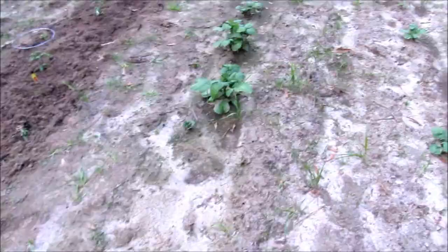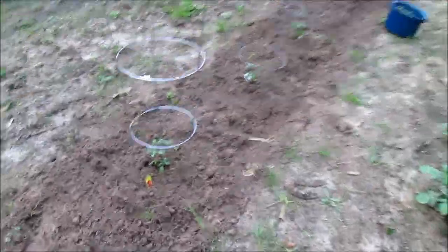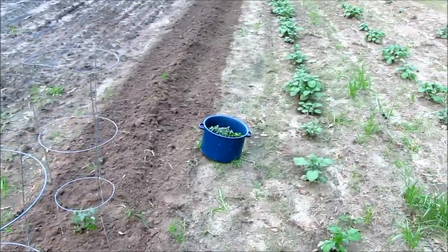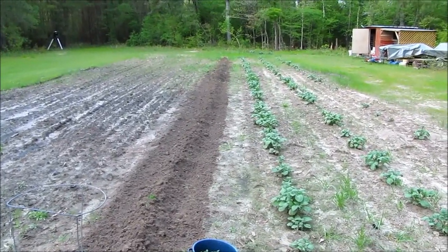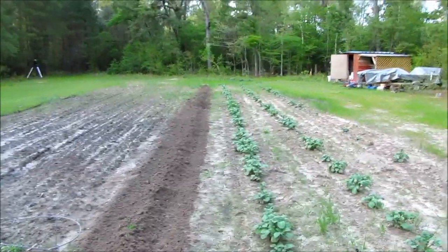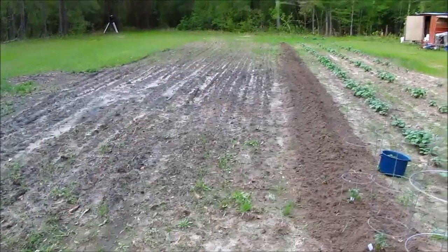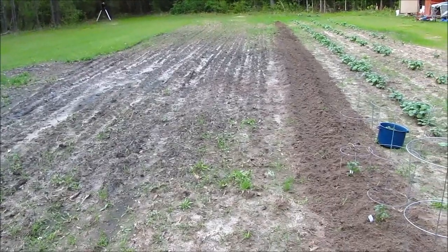Okay so here we go. We've got the potatoes — three rows of potatoes. Planted three of the grape tomatoes. And then an entire row of zucchini — I don't know how long it is, maybe 75 to 100 feet or so. And tomorrow we're going to come in and plant an entire row of squash and beans.